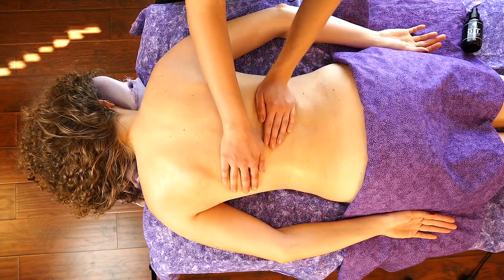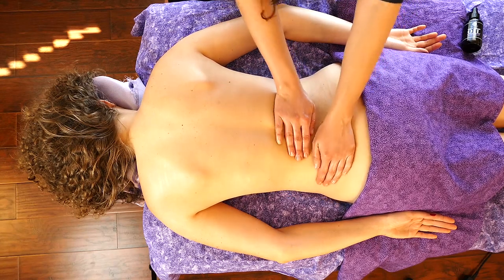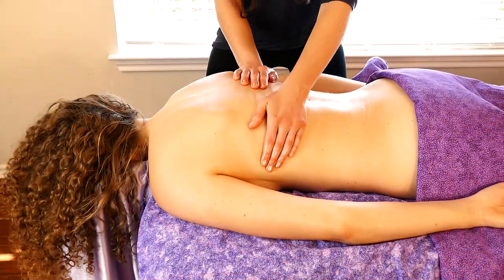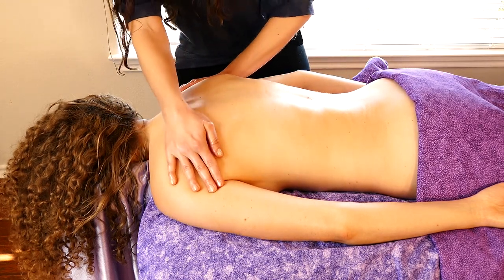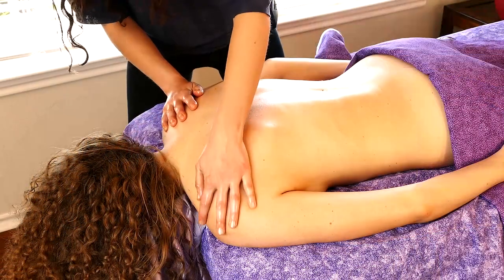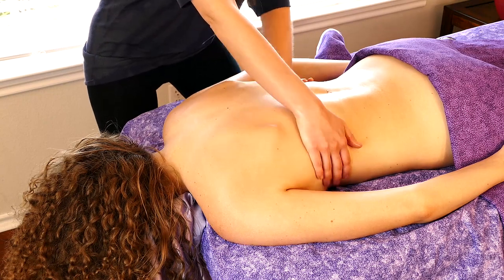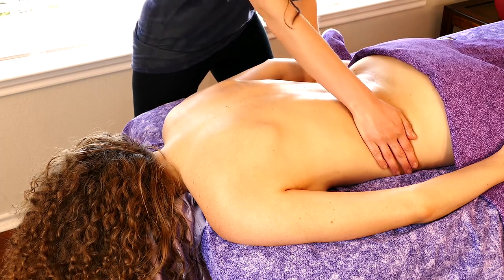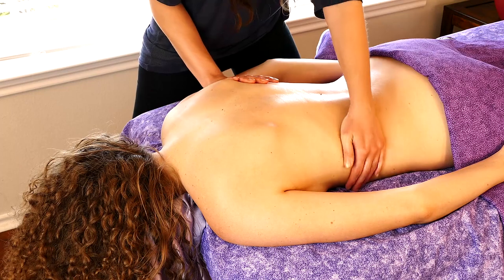There are benefits to using an oil and there are benefits to using nothing. There's a modification to using nothing, and that is when you add some kind of powder — baby powder, a little bit of cornstarch — and that can help give you a little bit of traction, especially if you're working on an area that's starting to sweat, which is really common when you start to do some deeper releases, especially around the shoulder and the chest.